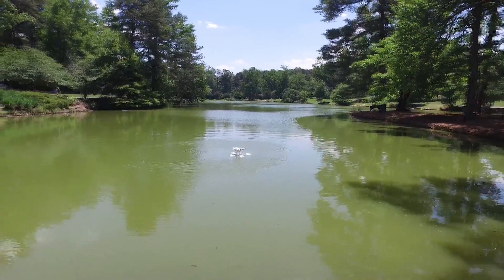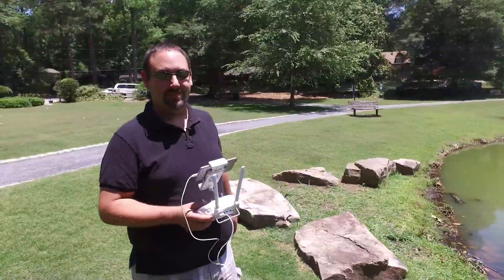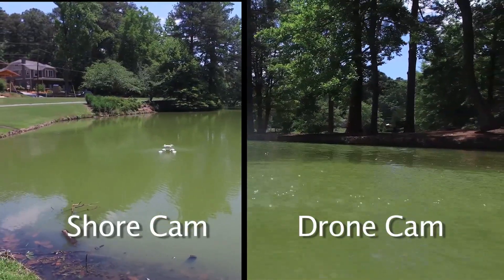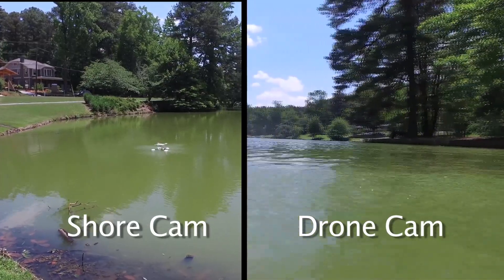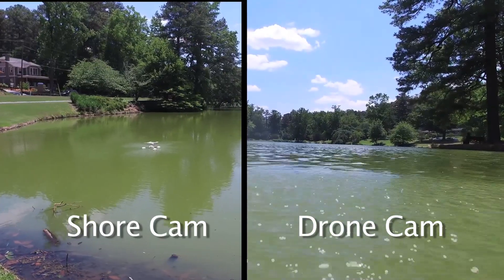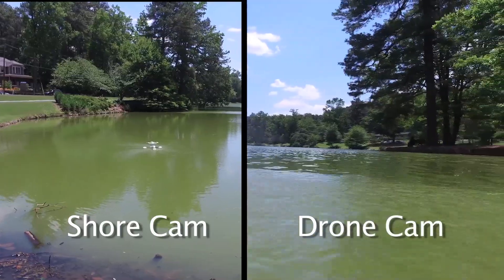There you go, look at that. Our Phantom's sitting on a lake and nothing got wet. This is pretty awesome. So one of the things I've been really curious about is if I could actually fly the Phantom along the water and get a cool shot along the water. I'm not taking off — I'm just using the directional joystick here and it does seem to be gliding pretty nicely.